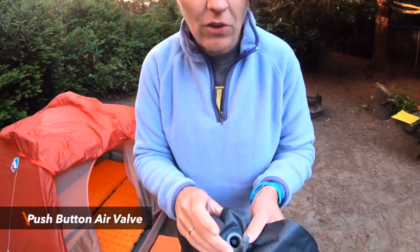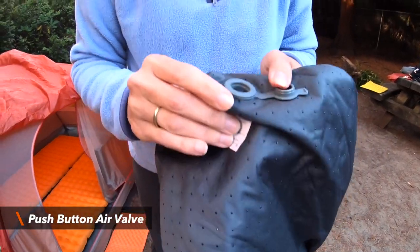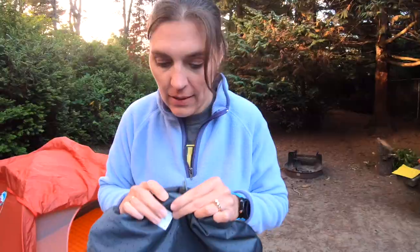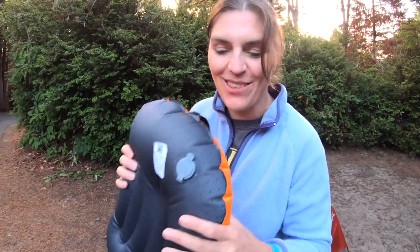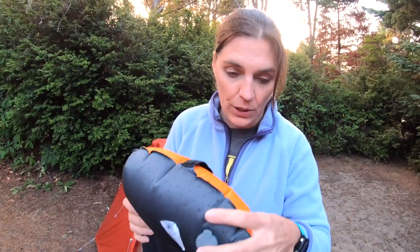On the back of the pillow is the air valve. It actually has a press release — you press it up to blow air into it. And when you're ready to let it down, you push the button down and then you can deflate it. The whole valve thing, the size of it, seems a little excessive, but it is a nice feature when you want to deflate it. I would be worried about feeling it, but I don't feel it when I'm sleeping. And it only weighs three ounces.